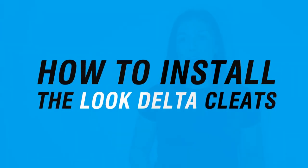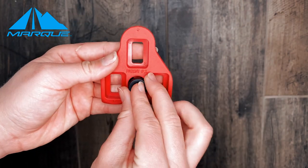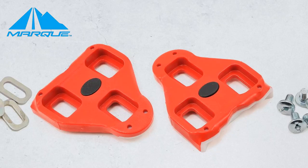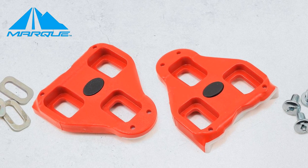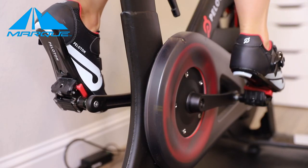First off, we are going to be discussing how to install your Look delta cleats. Depending on when you purchased your Peloton bike and shoes, your deltas might look slightly different, but that's totally okay. Some have a rectangular black button on the bottom, some have a more circular black button, and the Look delta cleat offers a more oval black button. As long as it's a delta cleat, it should fit into your Peloton pedal just fine.